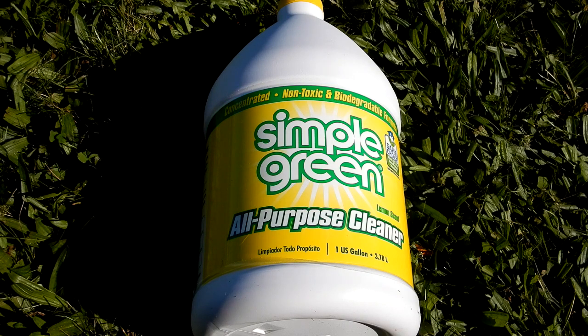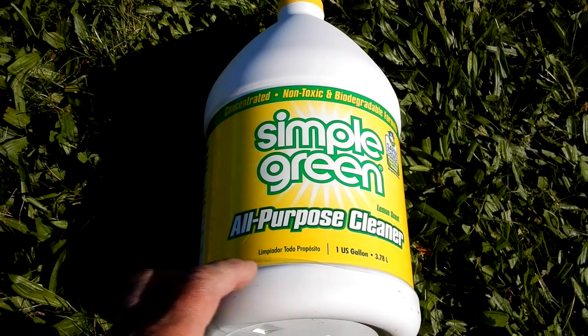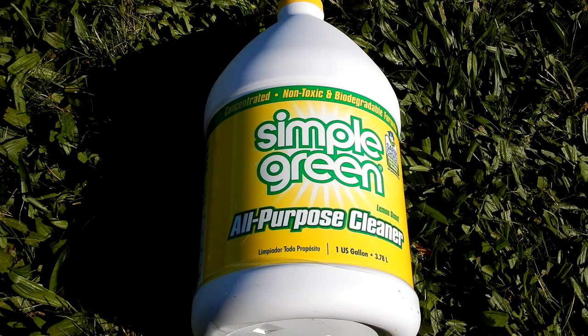What I'm going to do is use a 50/50 mix of Simple Green — one gallon of Simple Green to one gallon of water. I'll put that in a sprayer, spray it on, let it set a few minutes, and power wash it off. Works really good. So I'm going to spray down the vinyl siding now with my mix of Simple Green 50/50.